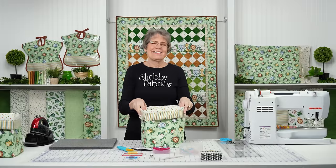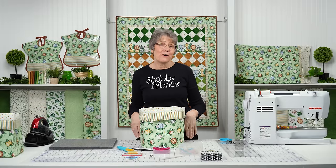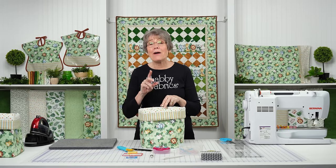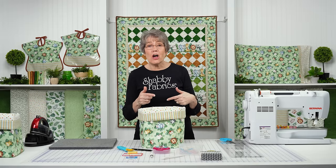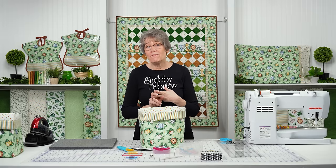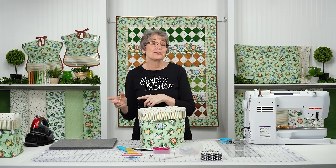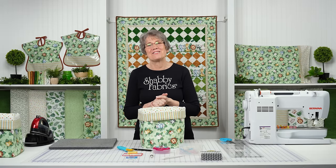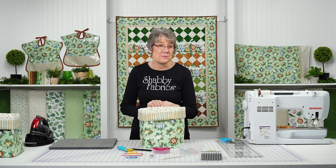And there's our basket. Thank you so much for joining me today. I hope you enjoyed this project as much as I did - I know I'm going to be making several. I would love to see what you guys make. Please post your pictures on our YouTube, Facebook, or Instagram. Michelle will always take a screenshot and show me what you guys are doing. Thank you for joining me and I'll see you next time on a Shabby Fabrics tutorial.